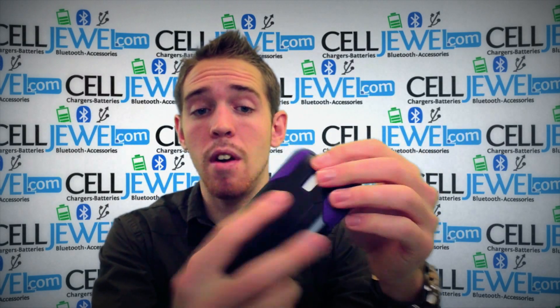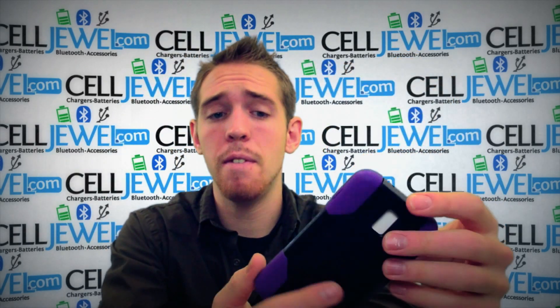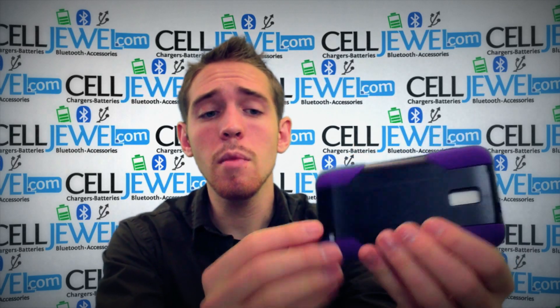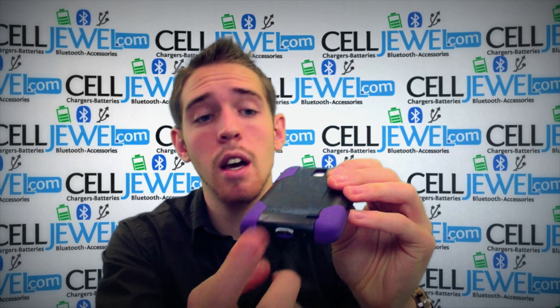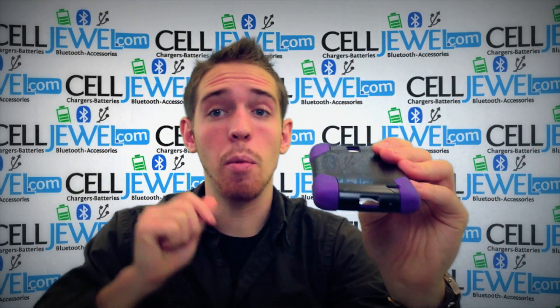There's an opening for your camera and your flash as well as your speakers on the bottom, so it won't affect the quality of your photos or your sound. You've got an opening for your headphone jack, and your power button and volume control button, as well as your USB charging port on the bottom so you can still plug it in and charge it just like normal.